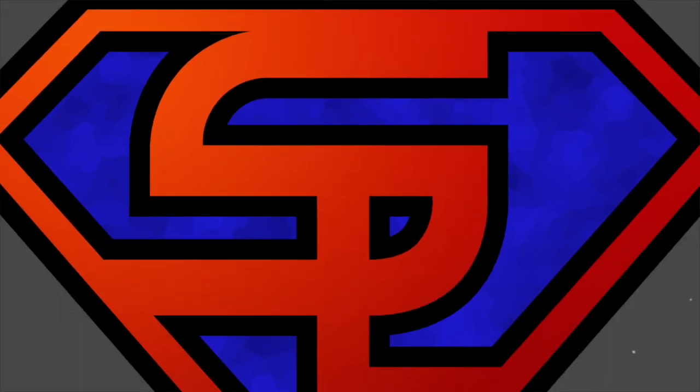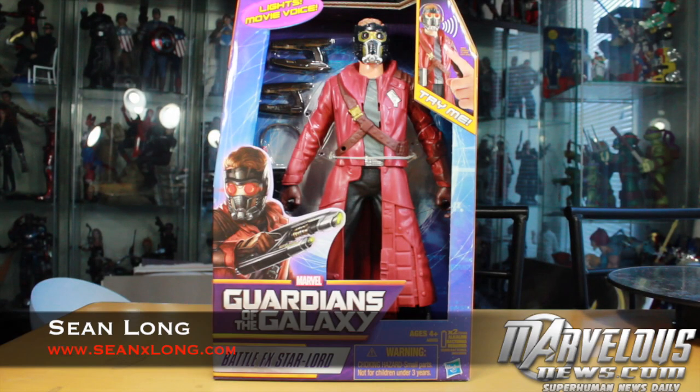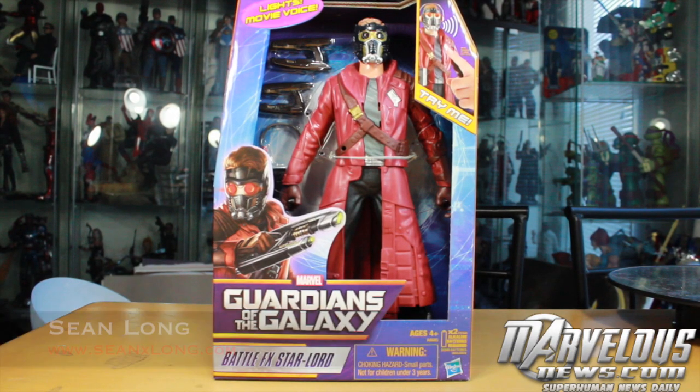What up, big kids? It's time for your big review. What up, big kids? Here's your big review of the Guardians of the Galaxy Battle FX Star-Lord talking figure.